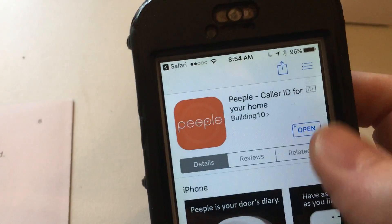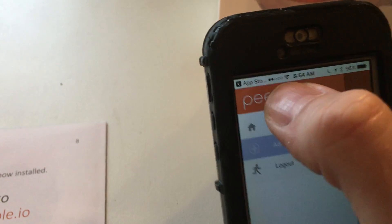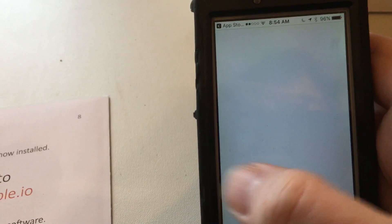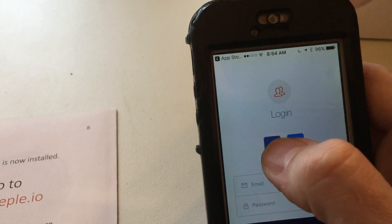I've already downloaded the app so I'm just going to go ahead and open it. The first step — I want to show you login, so let's log out. When you want to log in you can either create an email and password, or you can use your Facebook or Google.